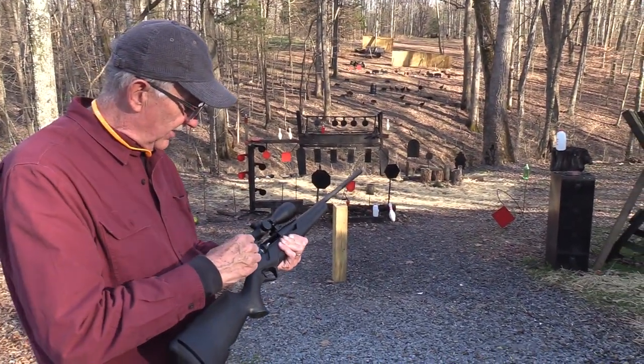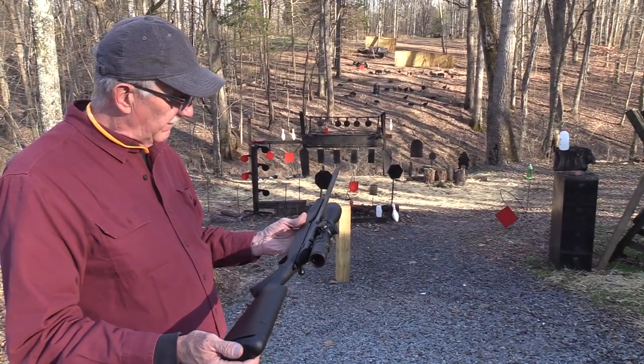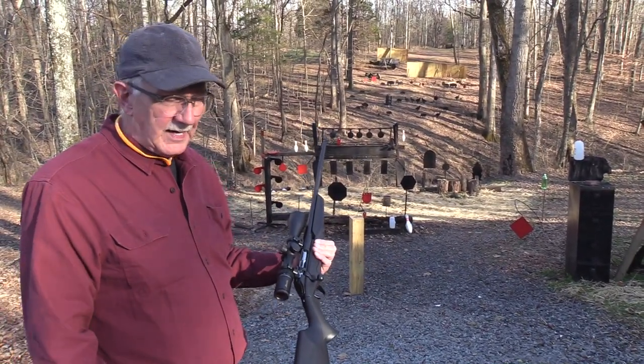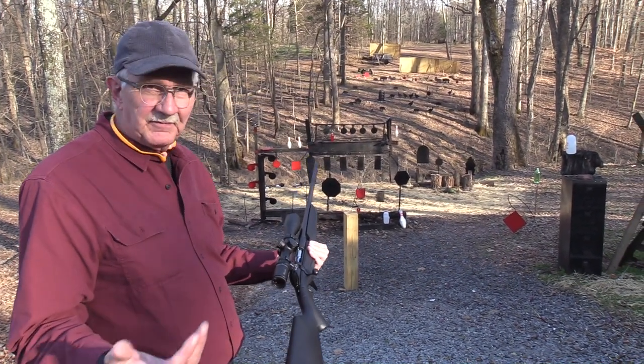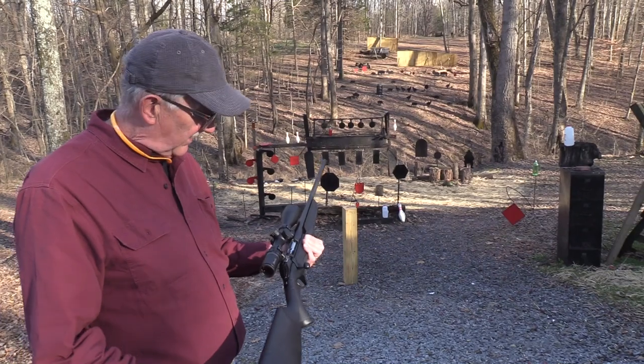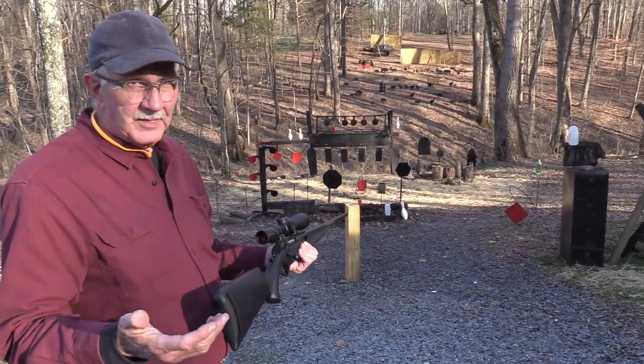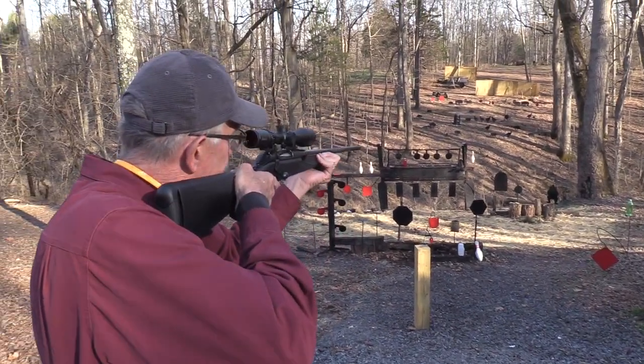I don't care whether you like it or not or whether I like it or not, but I kind of like what I've experienced so far. And I like the cartridge — I love the Swedish round, the 6.5x55, kind of the granddaddy of the 6.5 Creedmoor. So it's a very pleasant round to shoot, and any rifle chambered in it is going to be pretty attractive to me. The scope looks pretty good too — nice clear view.